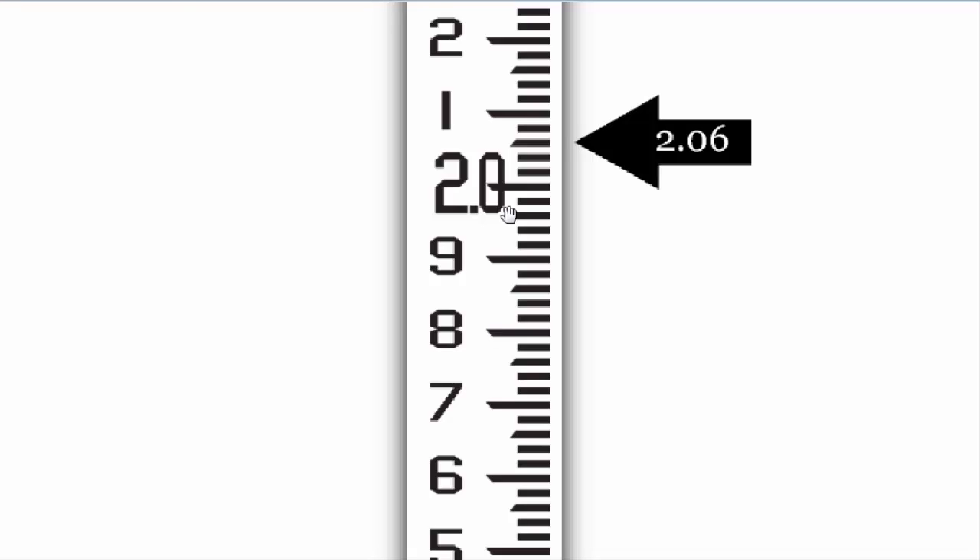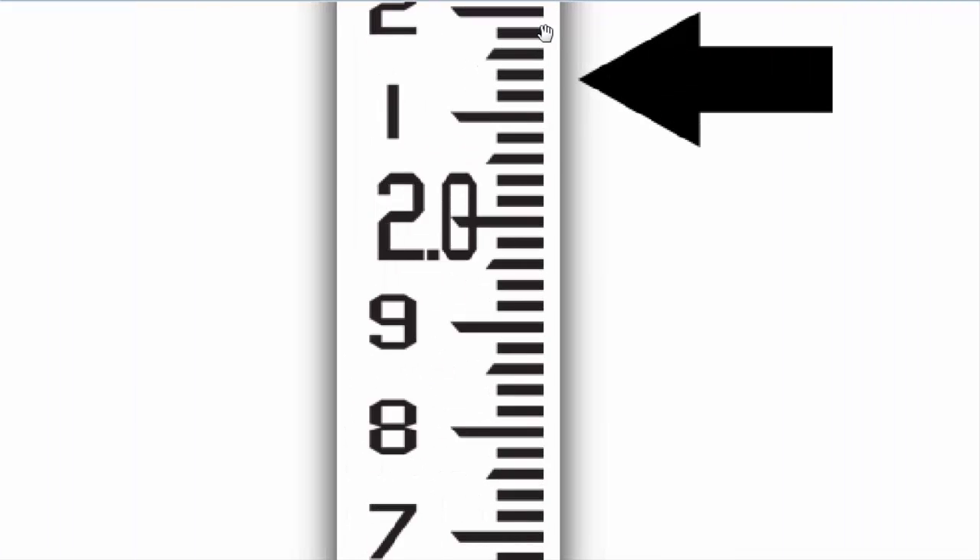Now for the next example. Suppose your next reading is on this point. Then what will this reading be? Counting: 2.06, then 1, 1, 1, 2, 3 — this reading will be 2.13.